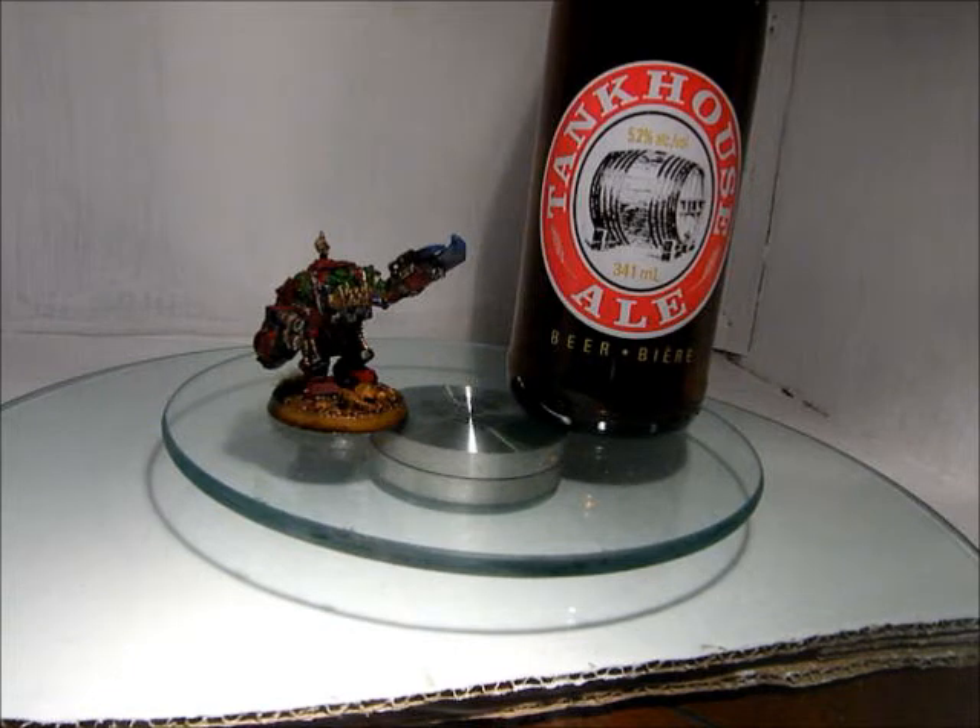Anyway, good beer, highly suggest it to anyone — may go in a liquor store trying to mix it up. It's kind of darker, so you might be wary of that if you don't normally like that kind of thing. It has a pretty distinct taste; it just doesn't taste like beer, I guess. But it's good.